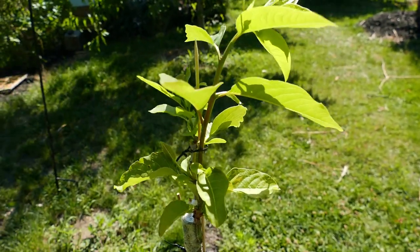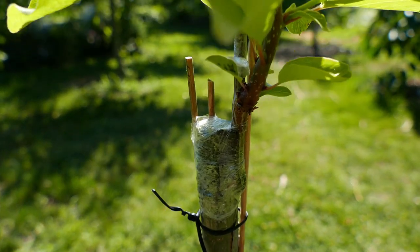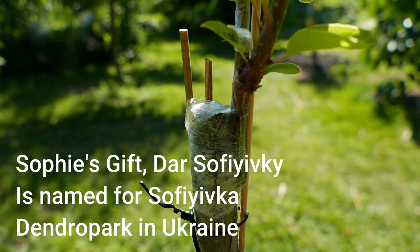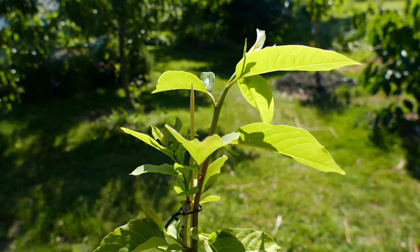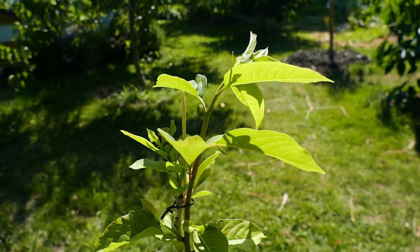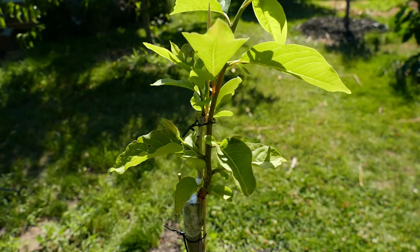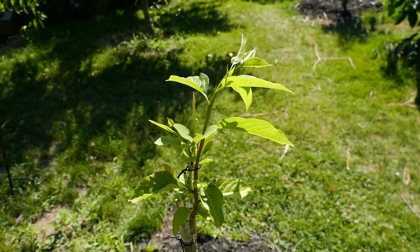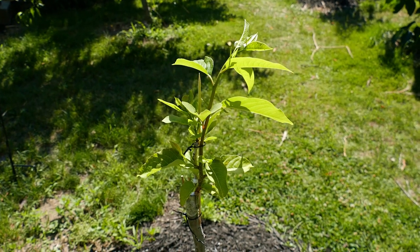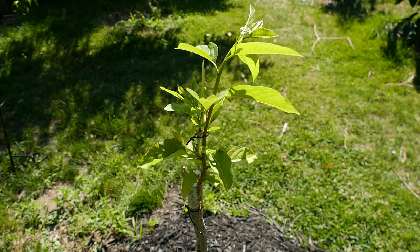Here's the second graft that was done on June 7th. It is now a month later and it has healed. The clamp was removed today and it is about to explode with growth very rapidly since it's mid-summer now, and hopefully it will harden off before the end of the season.